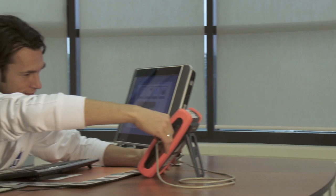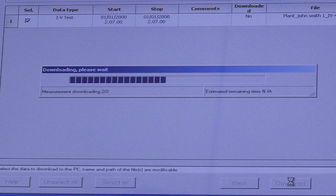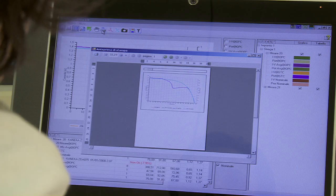IV400 is provided with a practical USB connection to connect to a PC. The software supplied allows the downloading and storing of data, displaying measured curves and values, and creating clear, professional and easily understood reports.